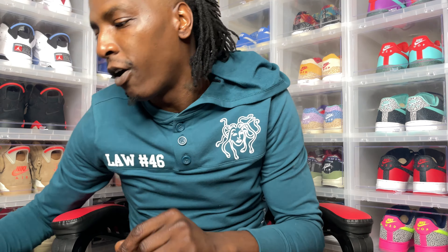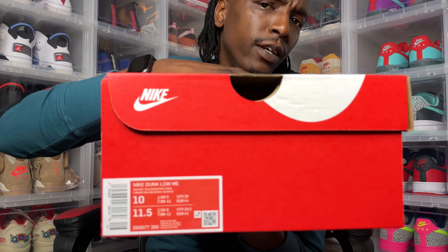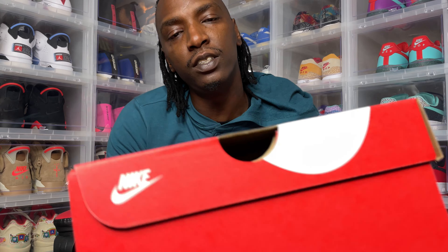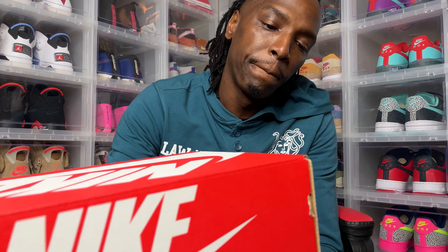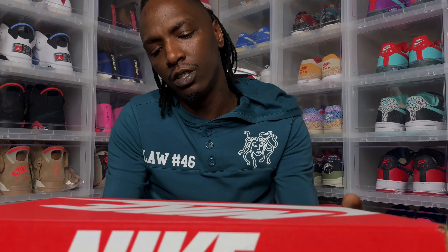Today we are going to get into the Nike Dunk Low M.E. This is a size 10. I'm not sure what the M.E. stands for — if you know, leave a comment and let me know. This is my first time seeing that on a dunk. This is the washed teal, bleached coral colorway. So let's get right into it.